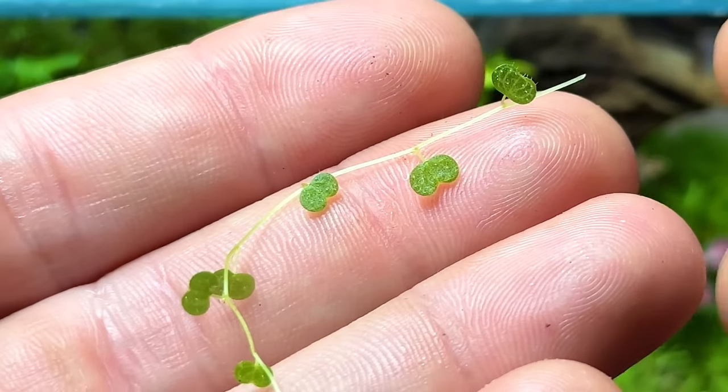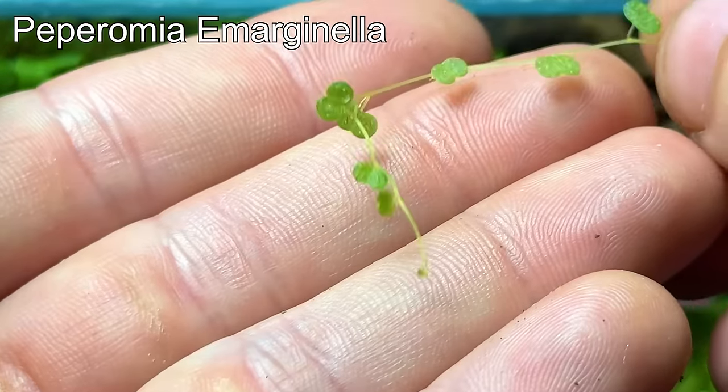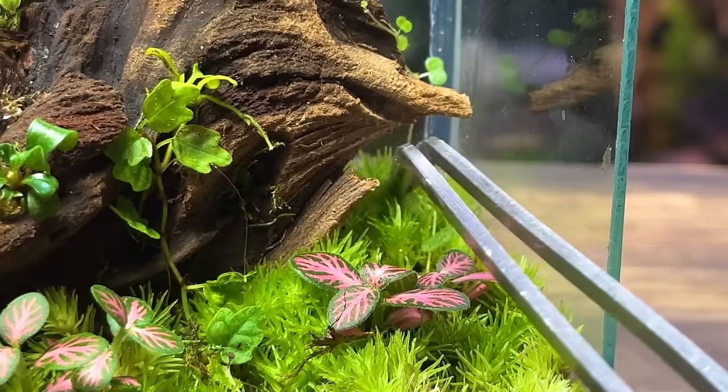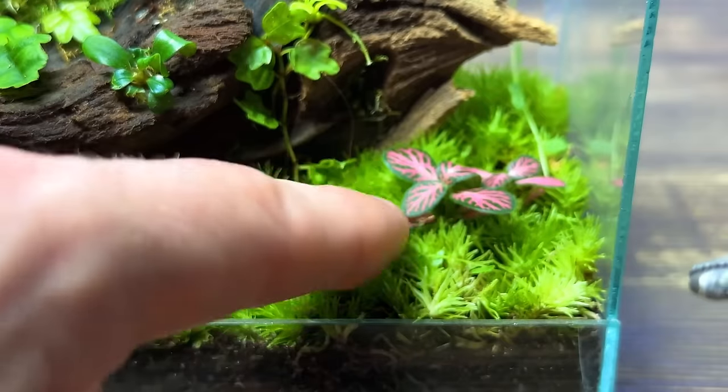The last plant to go in is this stunning miniature plant known as peperomia marginella. Its leaves stay unbelievably small and they have a beautiful turtle back pattern. I'm planting a few cuttings throughout the scape but I'm not going over the top as they do grow relatively fast.